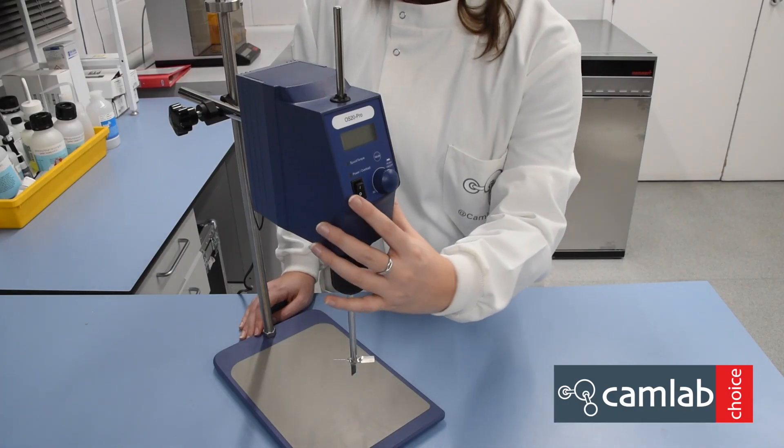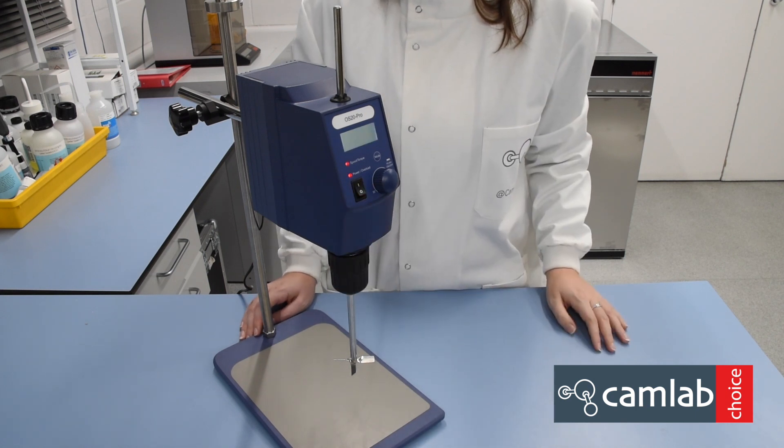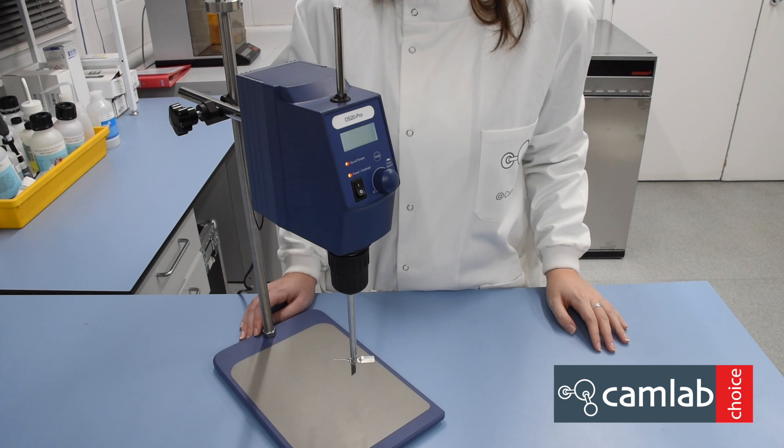To turn on the unit, press the button at the front. It will run a self-check test, and when this is complete, the lights will turn green.